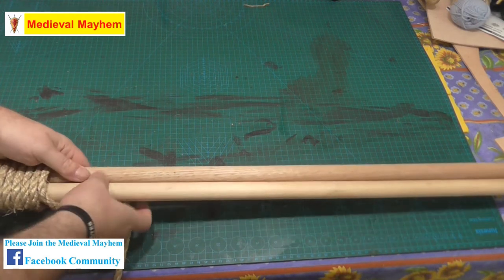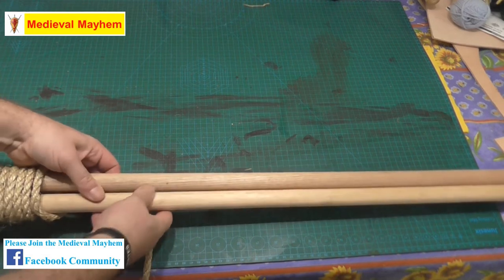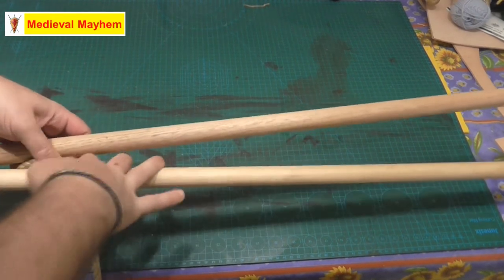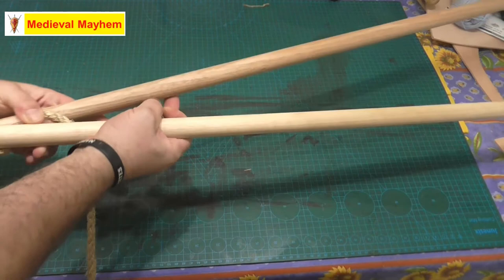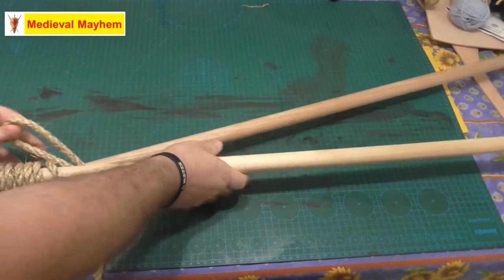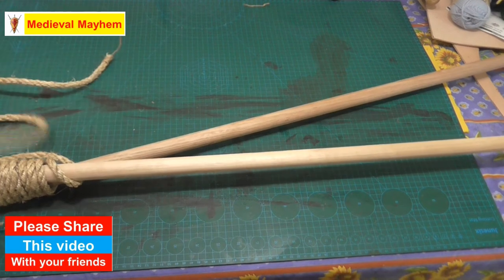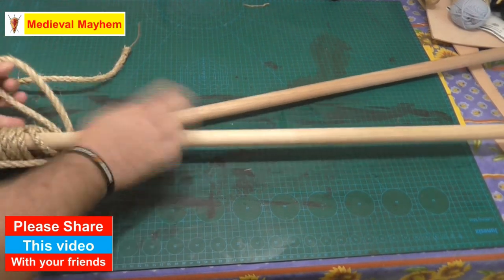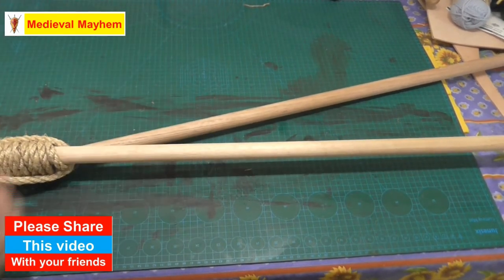Okay, that's stage two complete. Now what we're going to do is stage three — we're going to do two frapping turns. A frapping turn basically means that we're just going to take up some of the room that's left in our two pieces of wood. That's one, that's two.